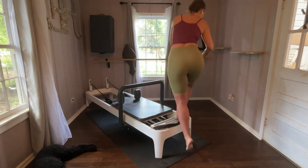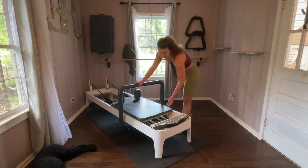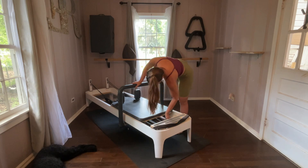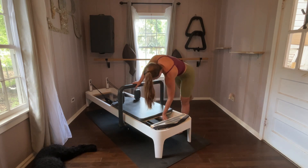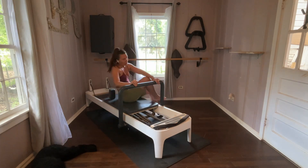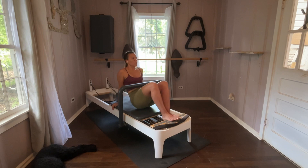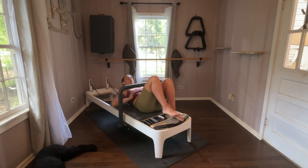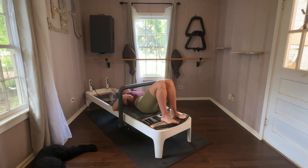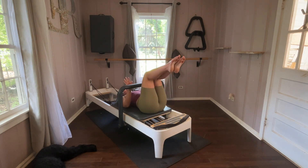Come out of it. Let's go back to that blue spring. One blue spring. We're going to come underneath and lay down on our carriage. From this position, since we've been working hard, one leg in tabletop, other leg in tabletop.